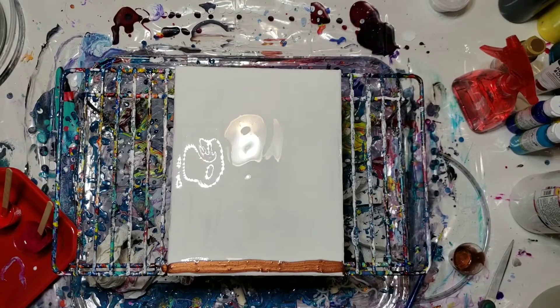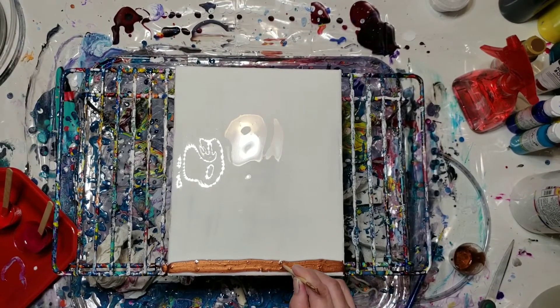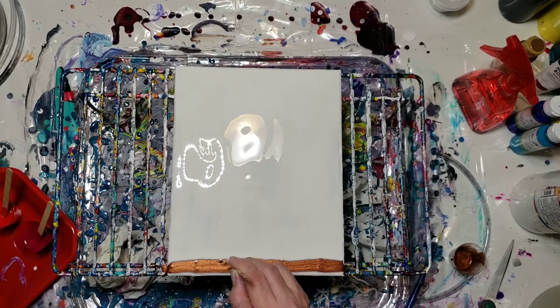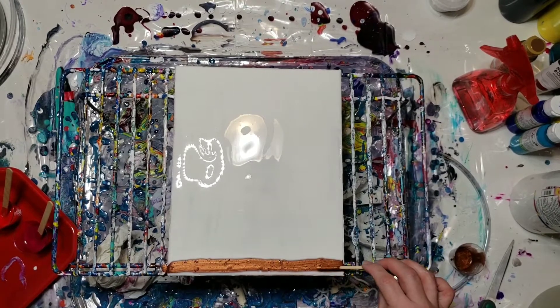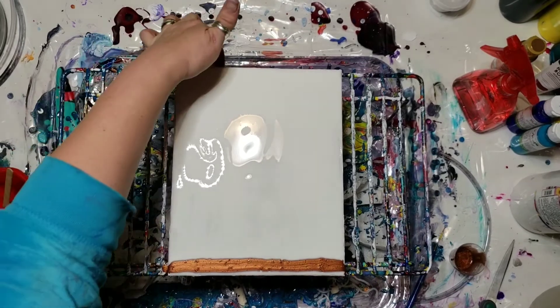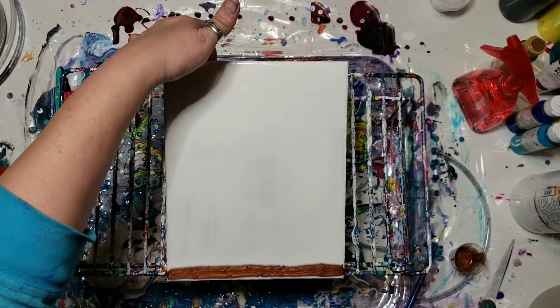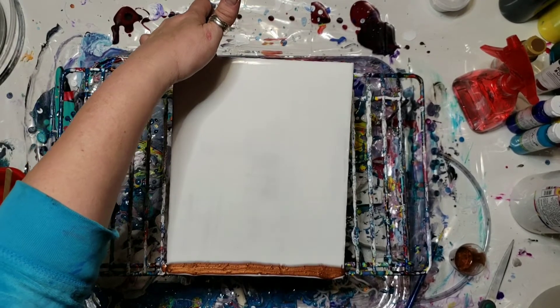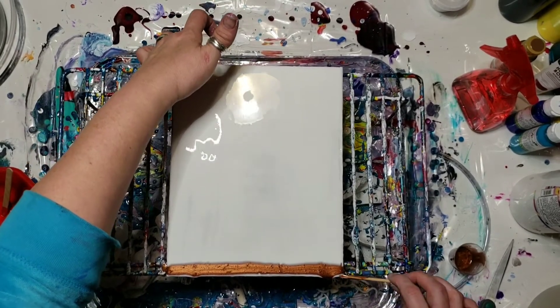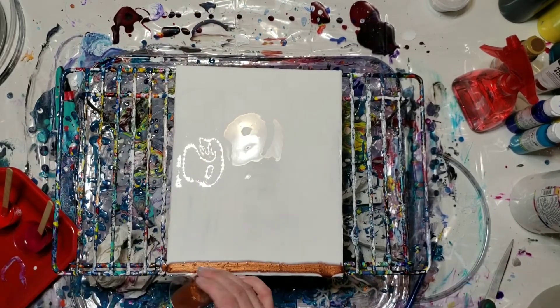As it's doing that I'm gonna pop the bubbles that I can see, because I just mixed this. I probably should have let it sit, but I already had my canvas flooded and because you only have so much working time, I'm gonna tilt it down. Maybe I'll pour just a tad more.